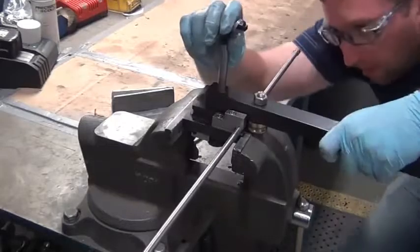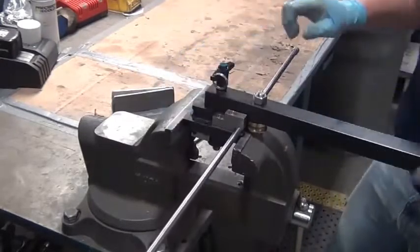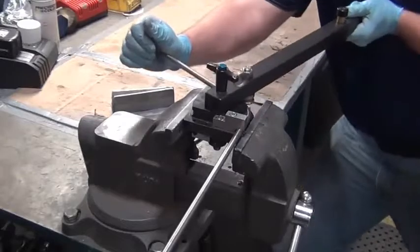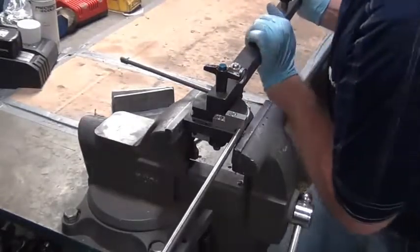Put the bending bar onto the bending tool. To do this, push in the blue button on the pin and then push it down while lining it up with the hole. You are now ready to start bending the line. It will take some force to bend the 3/8 inch high pressure line.